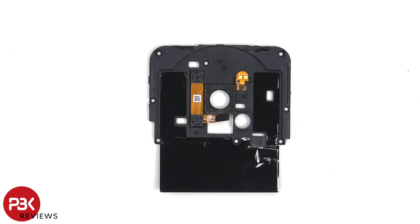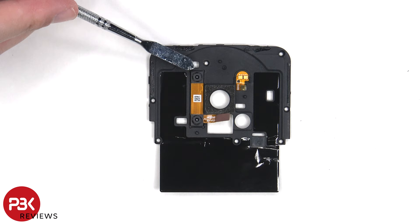There's some graphite film to help transfer heat. The dual LED flash is located on this flex cable, and the 2 megapixel depth and macro lens are located on this flex cable. Here's a look at the other side.